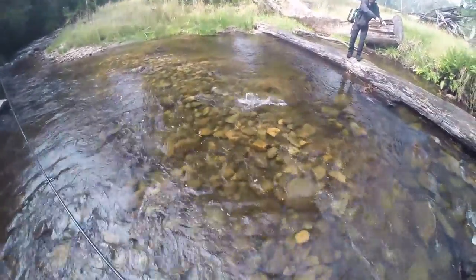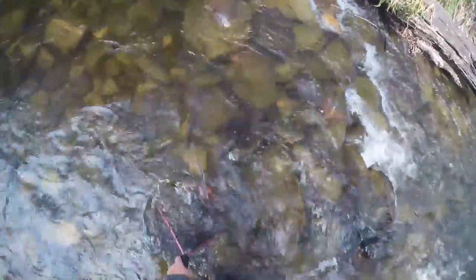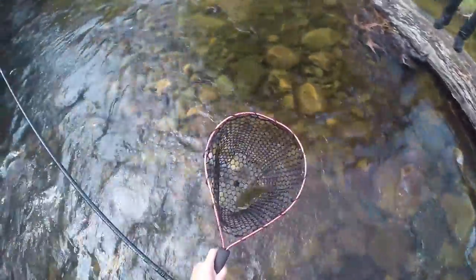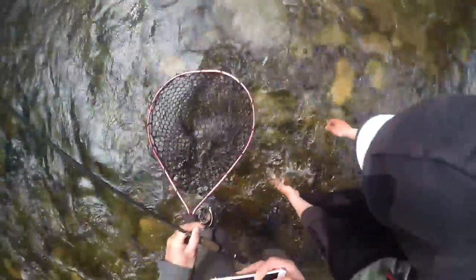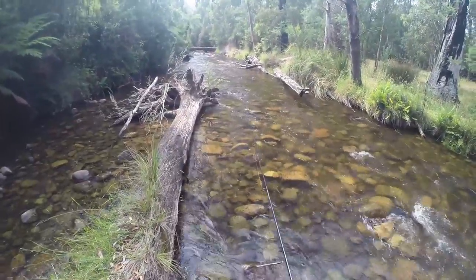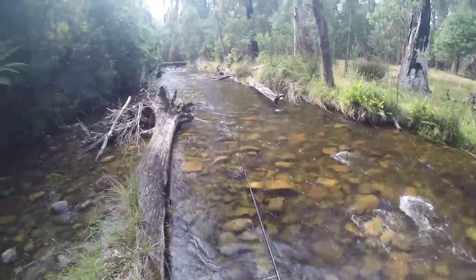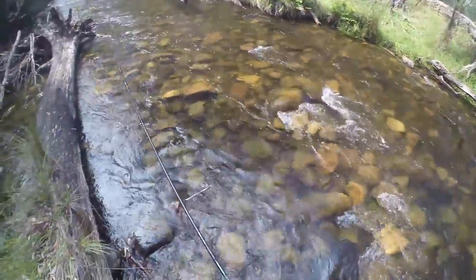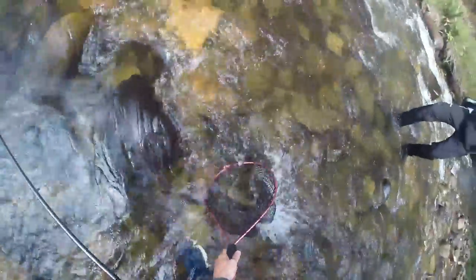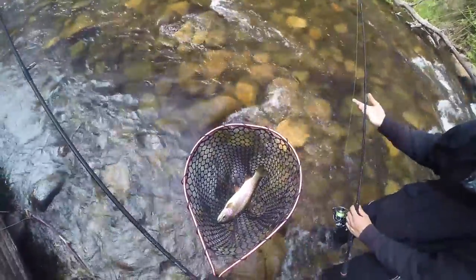Rainbow! Yes — yep, yes, yes. Oh well, there you go. That's pretty much exactly where I got mine from. Rainbow — oh, it just came off. Yes, dude! That fish just came off as I netted it.